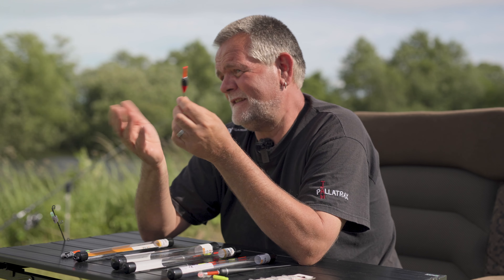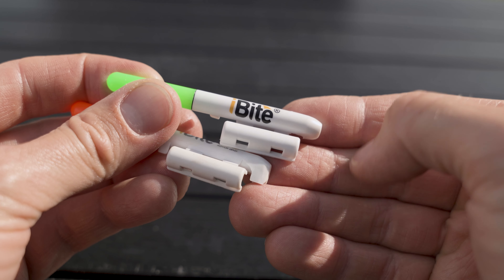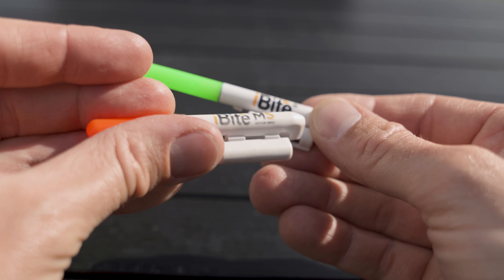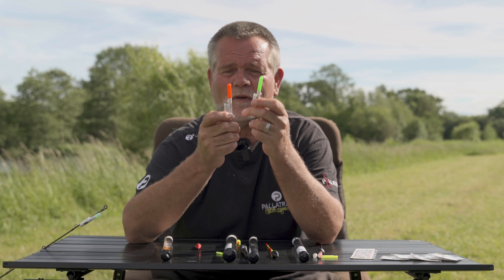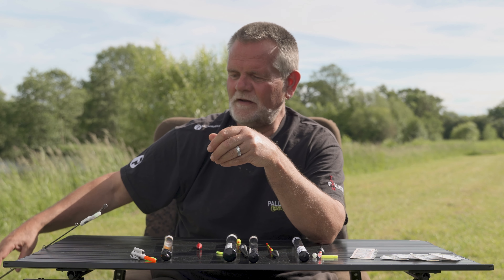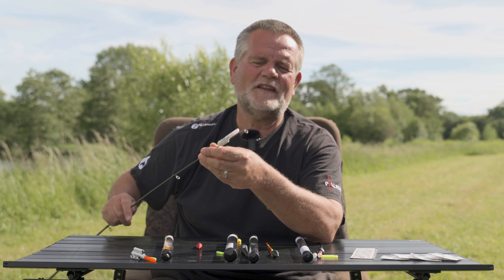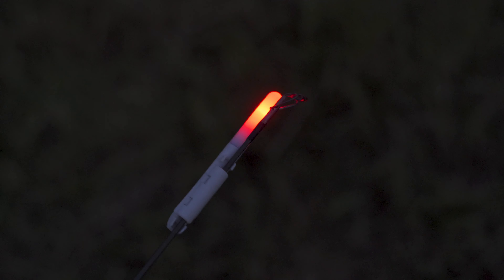The results since we started revisiting these old-school approaches have been great. This kind of float fishing was around 30 odd years ago, but it's been improved by the iBite system. We've got four floats in the range at the moment and two tip indicators — these have little housings that just clip on, available in red and green, again 40 hours of use. One is a motion sensor: as soon as that tip moves, you'll have the light flashing red and green, which sea anglers will love.